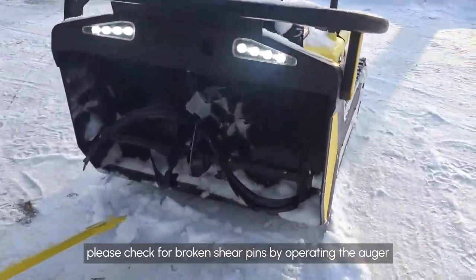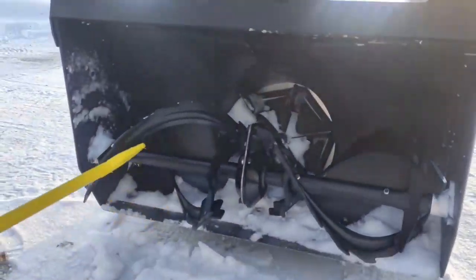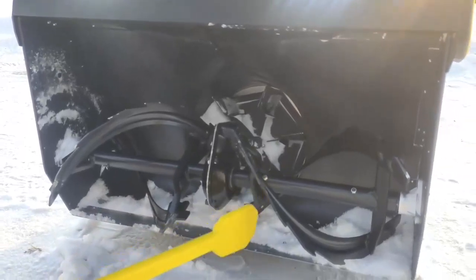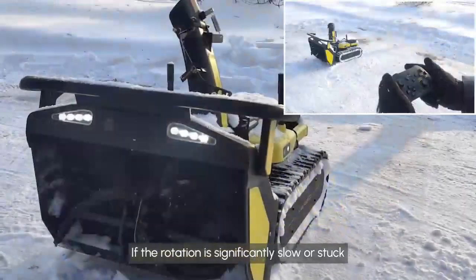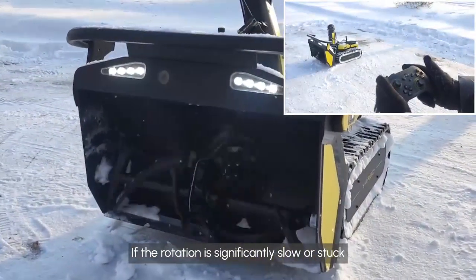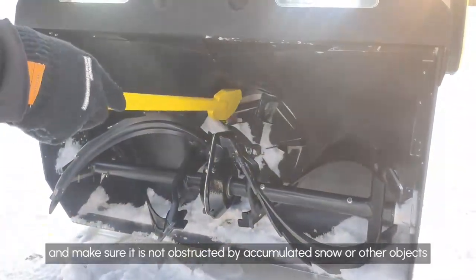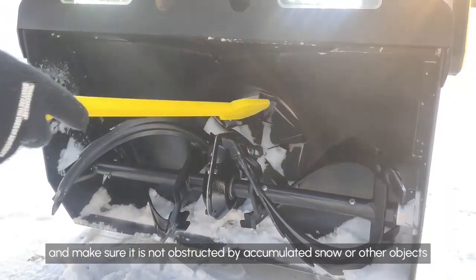For the auger, please check for broken shear pins by operating the auger. If the rotation is significantly slow or stuck, the shear pins may need repair or replacement. Then check the impeller and make sure it is not obstructed by accumulated snow or other objects.